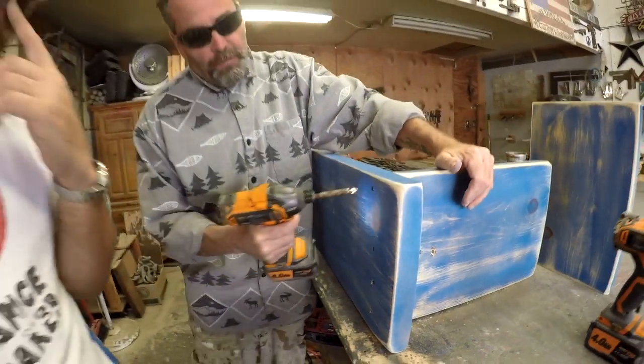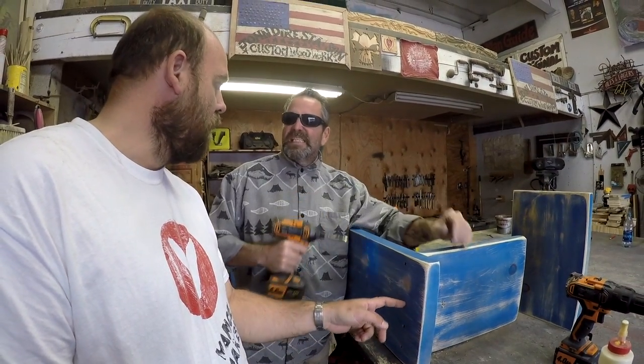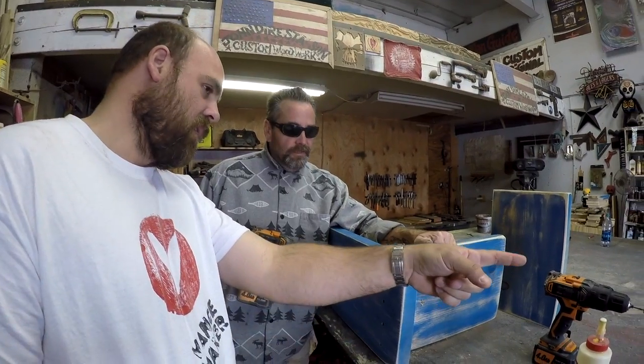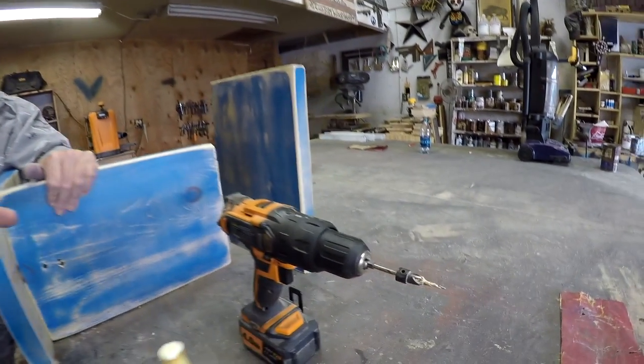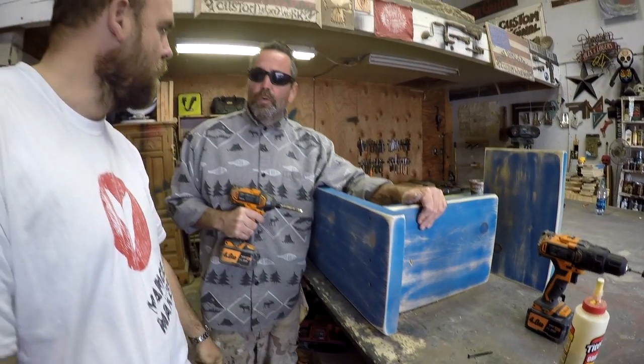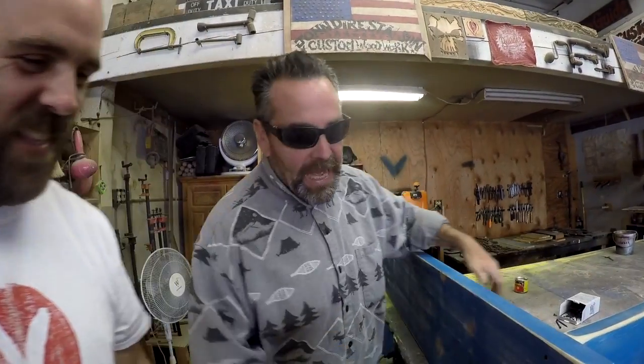Now we screw right in and fill that with a little wood filler. My two-year-old makes straighter lines than that. It doesn't have to be straight — it's supposed to look like it was made 60 years ago. You could use a plug cutter to make little holes and plug them properly, but I plug it with wood filler. Oh, you actually put wood back in and sand it off? Yeah. That's going to take days.